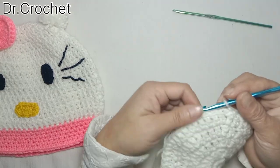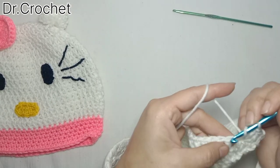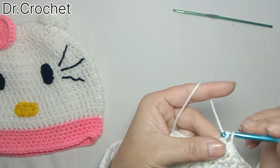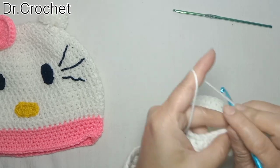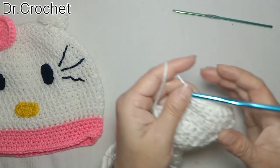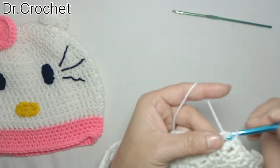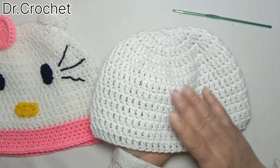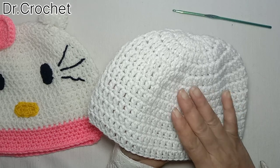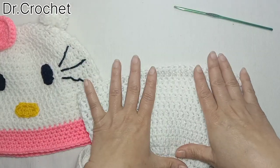I have completed five rows. Now I have stopped increasing the number of stitches. I'm going to make one double crochet in each of the stitches for the next eight rows. In the first four rows I made increments in each row, and after the increment rows I made eight rows working simply one double crochet in each stitch.